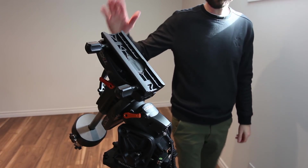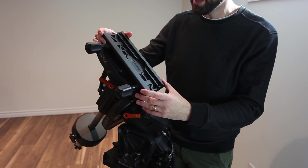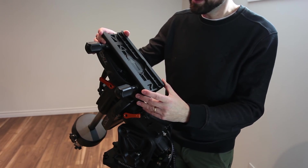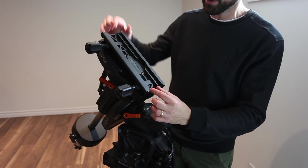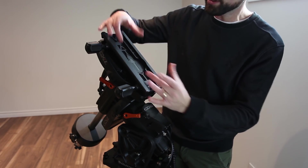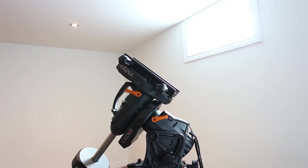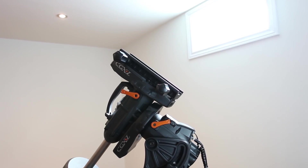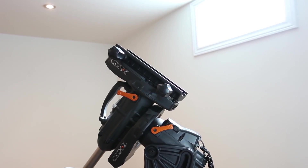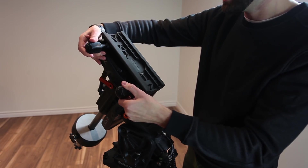The dovetail saddle up top is a dual design, so whether you have a Vixen-style or Losmandy-style dovetail bar on your telescope — the narrower ones like on a few of my scopes, or the wider plates like on my FLT 132 or Esprit 100 — both are accommodated. With some of the heavy scopes you'd put on here, these giant locks ensure it is locked in tight.